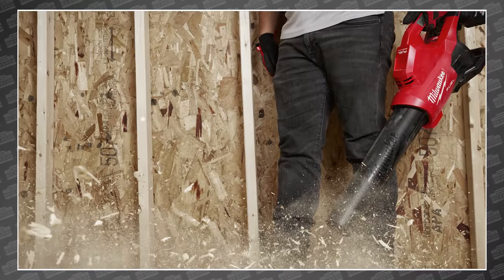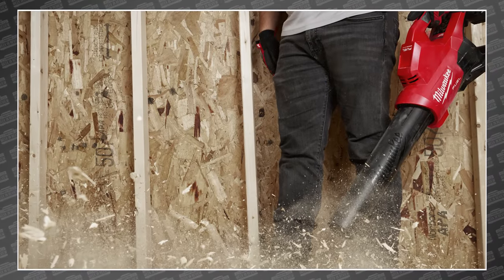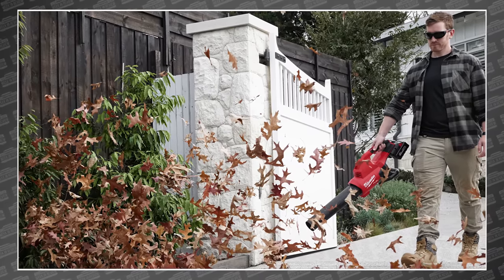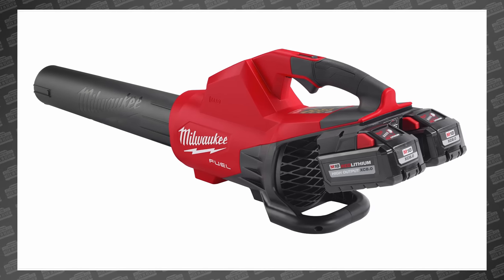Welcome back PowerTool fans, I'm Sarah and I'm Rob and we got some breaking tool news! Milwaukee's claim to never putting two M18 batteries on their tools has slowly eroded away, starting with their 36-volt M18 mower and then their 36-volt M18 Vax. And today, we add yet another tool that would obviously benefit from 36 volts of power.